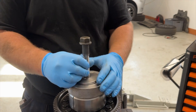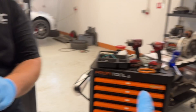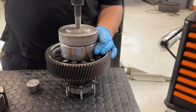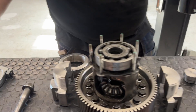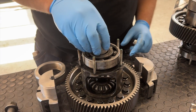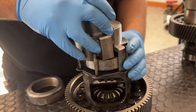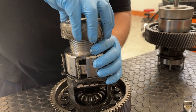In less than two minutes you use the Milwaukee tool and push the bearing out. We had the same solution for this bearing as well, because even this one was really critical and really complex to take out.